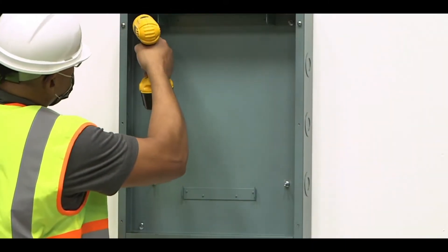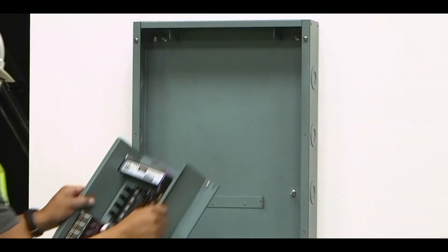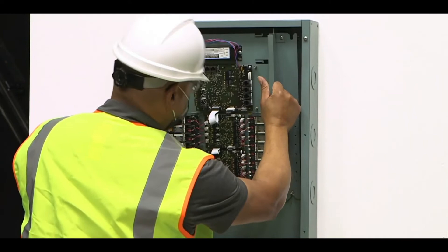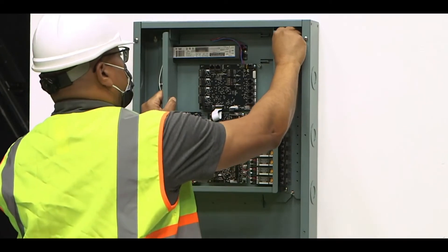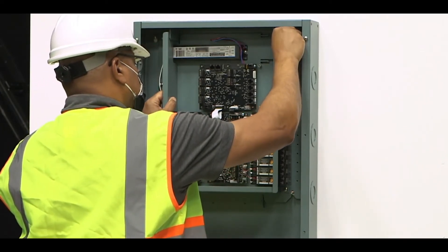Finally, tighten all four mounting screws to secure the panel enclosure to the surface. Now it's time to insert the panel interior. Position the panel interior into the enclosure so that the notched bottom portion of the interior rests on the enclosure's interior holder. Secure the interior to the enclosure using the four interior mounting screws located in the enclosure.